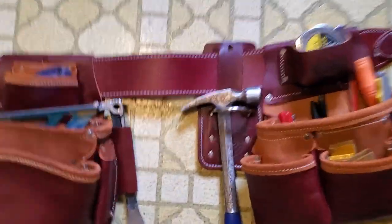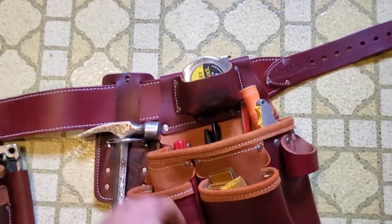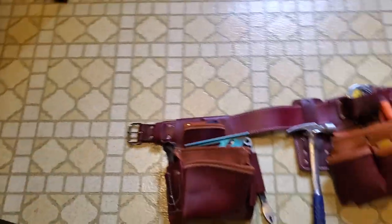My brand new bags. They're by Occidental. This model, or this version, is the Pro Framer. I got these ones because they're a little bit tighter to your body, a little bit lighter in weight.